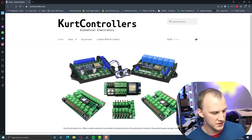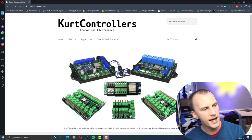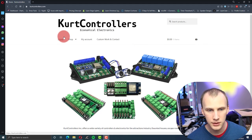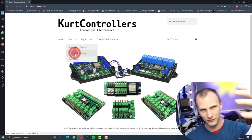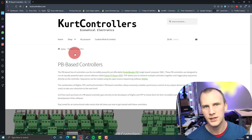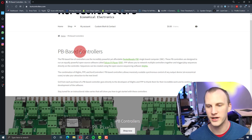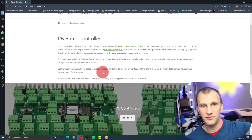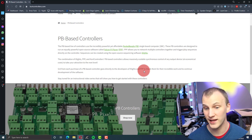Let's look at the controller itself. He sent me the PB Pixel Controller. Now, he does come from Halloween, so he's got different prop controllers for animatronics and whatever — in Christmas that's not really what we do. But I want to point out a couple of really great things. First, they're donating to FPP — Kurt is — every time somebody buys a controller: $10, going directly to the developers of Xlights and FPP.